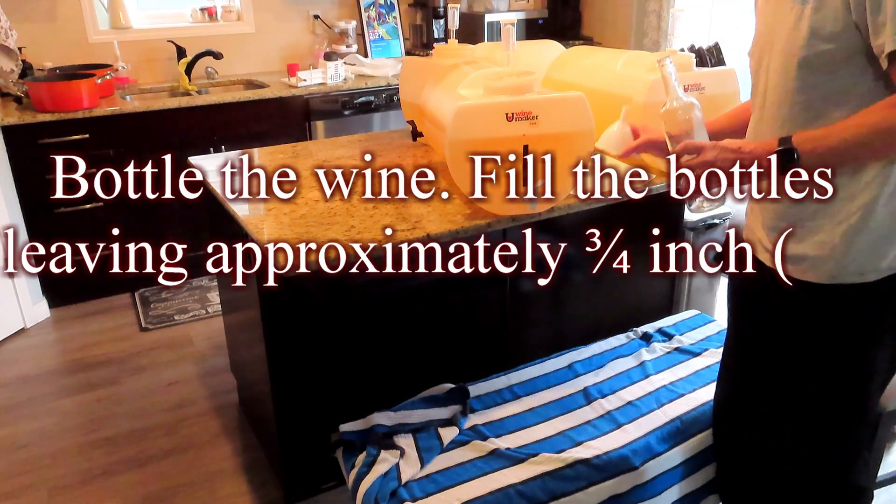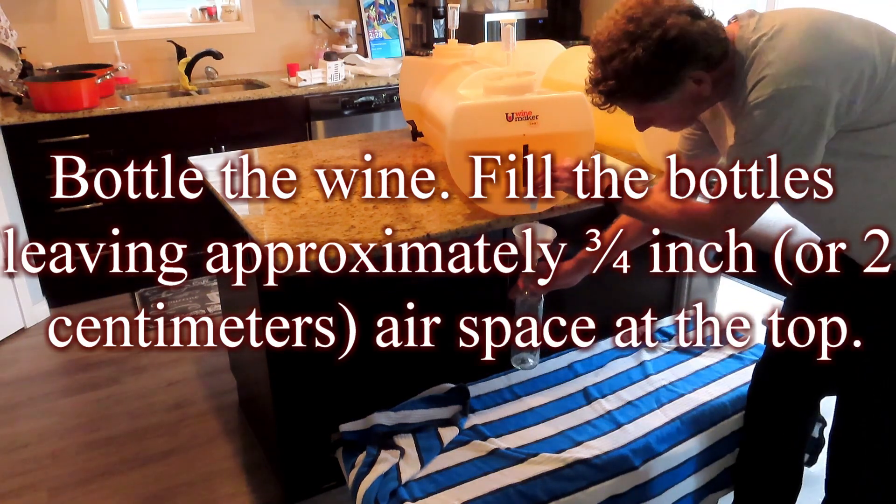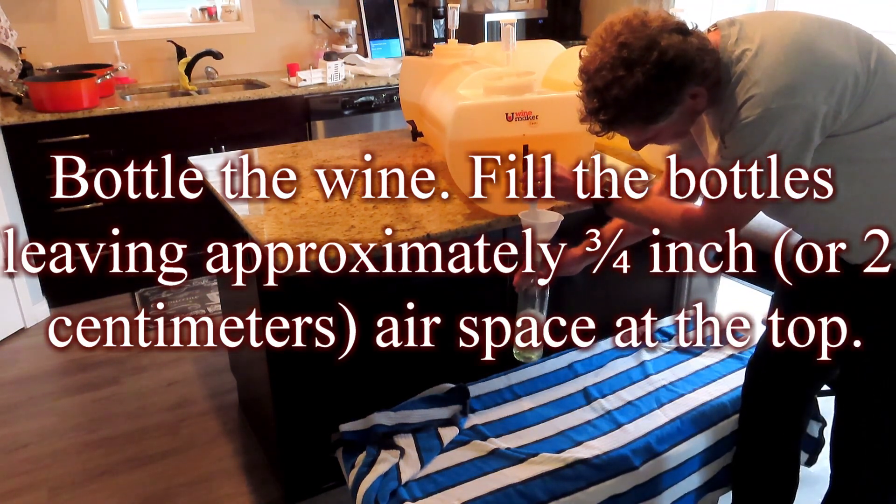Bottle the wine. Fill the bottles leaving approximately 3 quarters of an inch, or 2 centimeters, of airspace at the top.